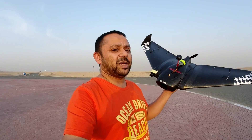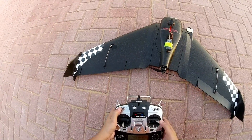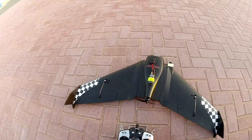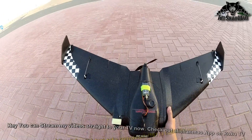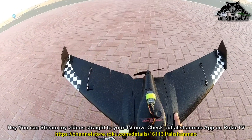It's a total stock setup, but I'm going to use 4S batteries, not 3S batteries. Dual rates all okay, so we'll take off with dual rates first. But the motor was showing me a bit of problem — it's stuttering again.